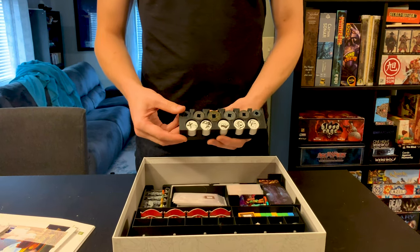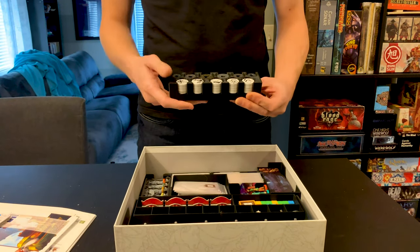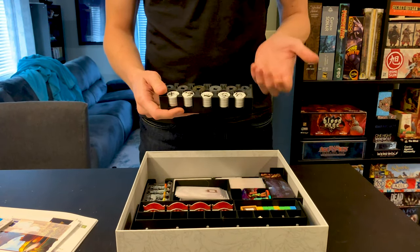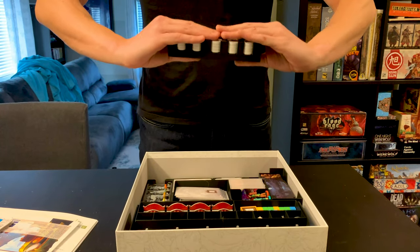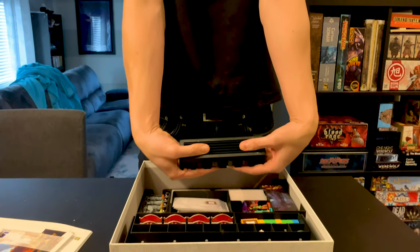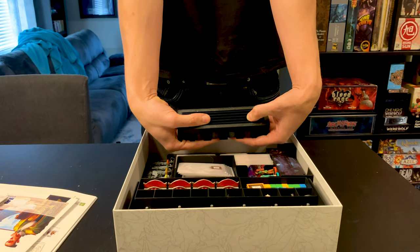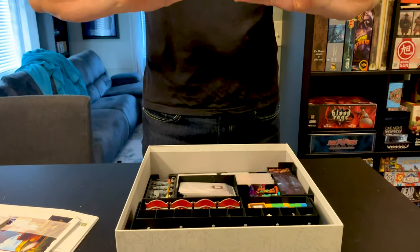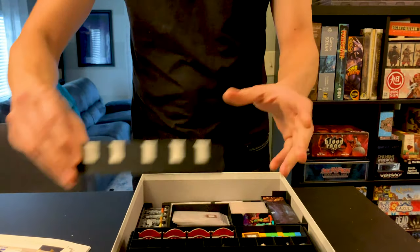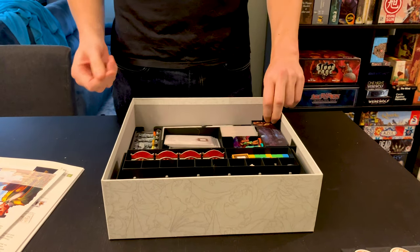This is the lanterns and the coins — the metal coins — and this is actually really nice when you're playing. It makes it very easy to get the coins you need when you need them. I did make a small modification: I took out some of the filament here and kept the supports because they don't bother me. It's a little less filament than what you'd get printing it straight from the Next Level Board Gaming website.